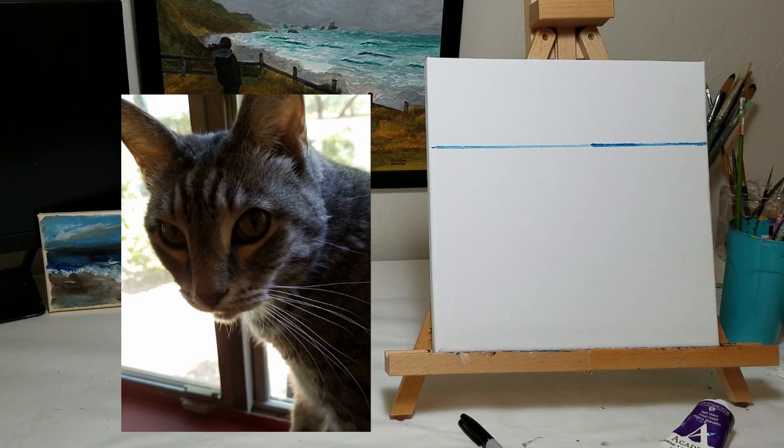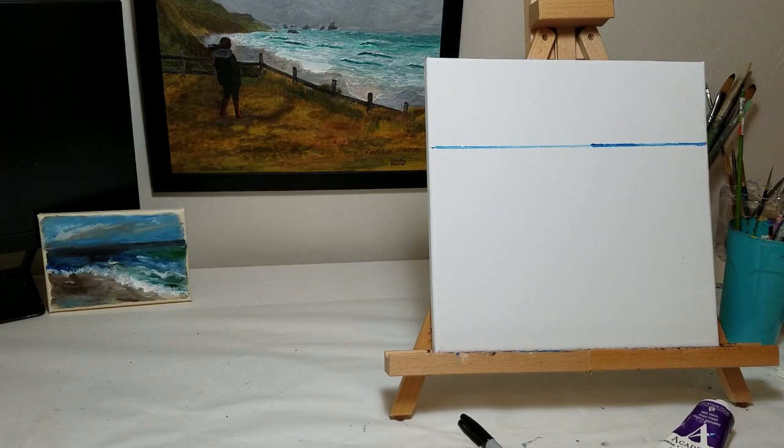That's my cat — he's been keeping me company while I paint and wants out now. I'll go let him out and be right back. Okay, my cat's happy now.